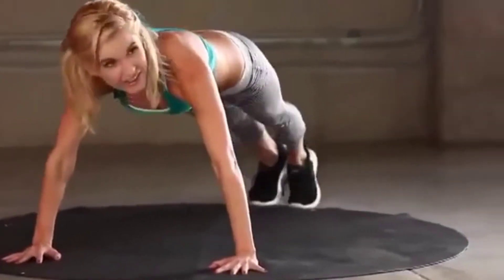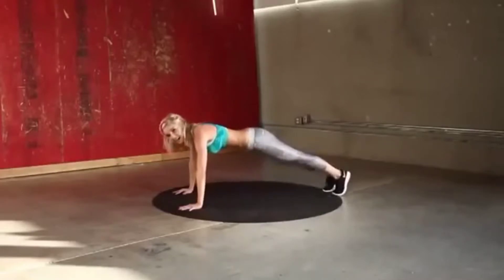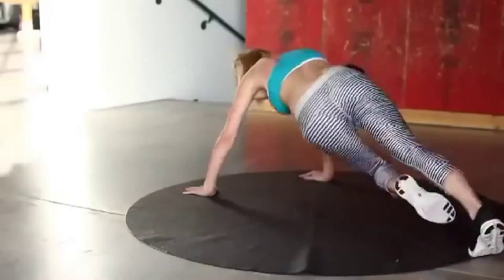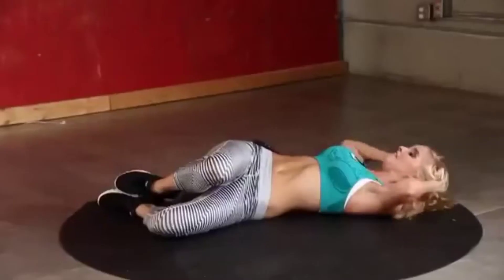Come on, guys, keep it going — ten seconds. Five, four, three, two, one — back into those oblique crunches. Start with the right side again, no rest, let's go.